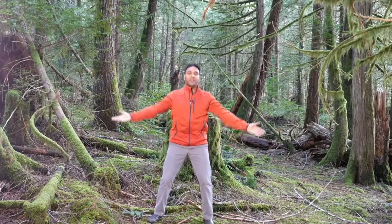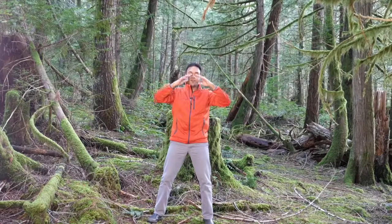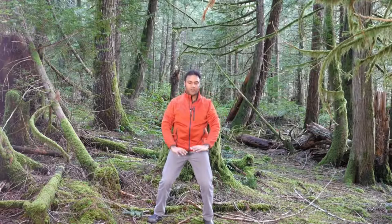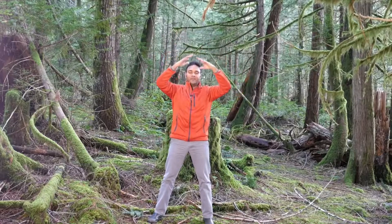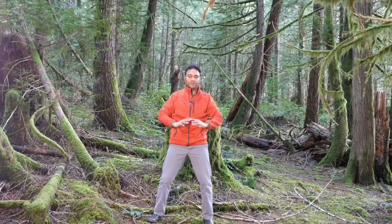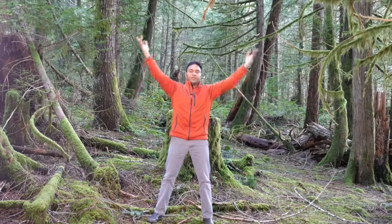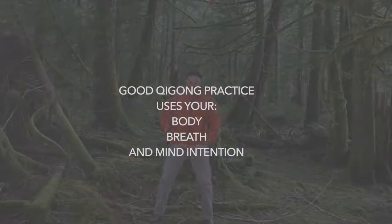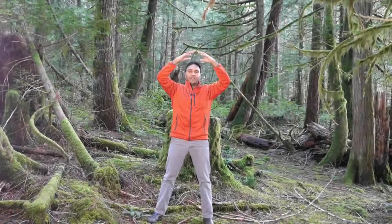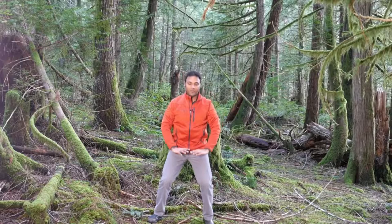Breathing in. As you're breathing in, imagine you're taking in good, vital, healthy, vibrant energy into your body. And as you're breathing out, imagine you're letting go of any tension, any worries, any stress. Qigong practice is about what you do with your body, what you do with your breath, and what you do with your mind. Your intention and your thoughts are very important as you're practicing Qigong. For the last few repetitions, have a nice simple, healthy, affirmative phrase in your mind that you can repeat.